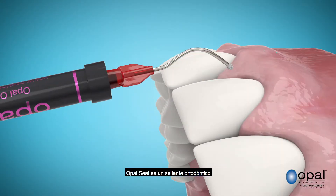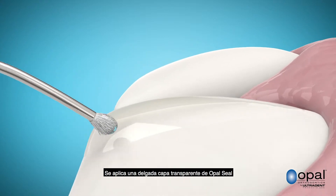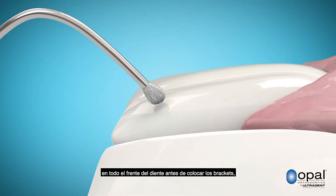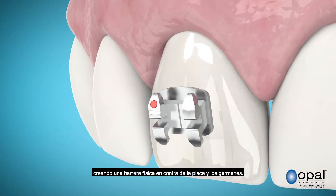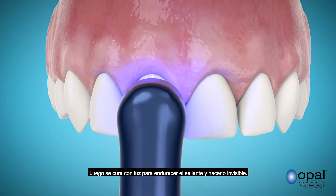Opal Seal is an orthodontic sealant that is designed to safeguard your smile. A thin, clear layer of Opal Seal is applied to the entire front of the tooth prior to placing the braces, creating a physical barrier against plaque and germs. It is then light-cured to harden and become invisible.